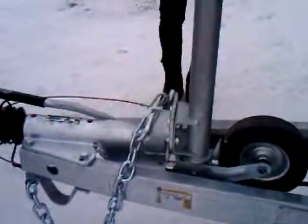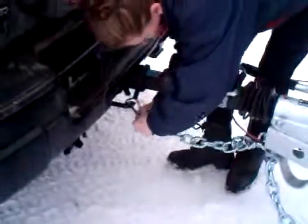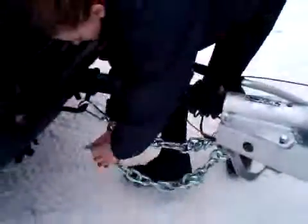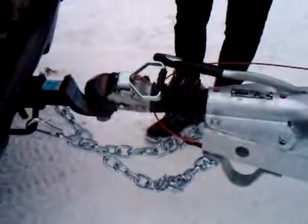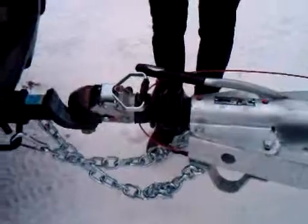Now we're going to put the safety chains on. It's law in Ontario and likely throughout the country — you have to cross your chains underneath. In the event that your coupler comes off, that's going to cradle the coupler and pull onto your trailer.